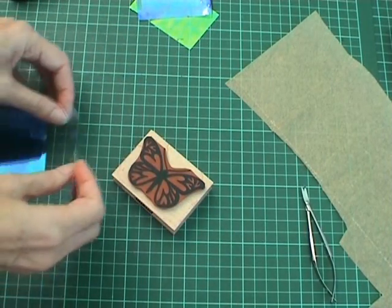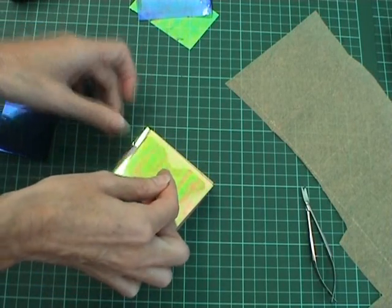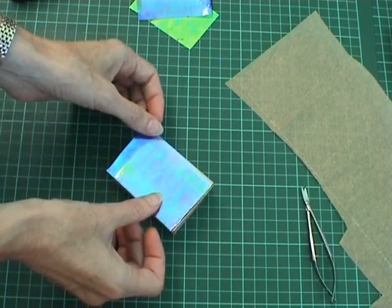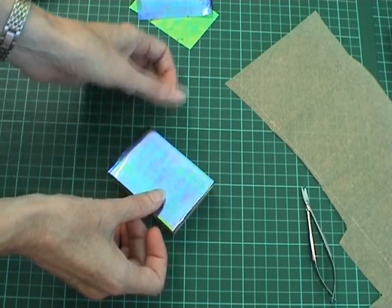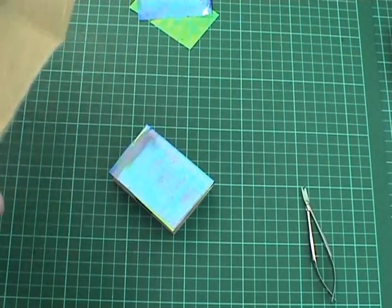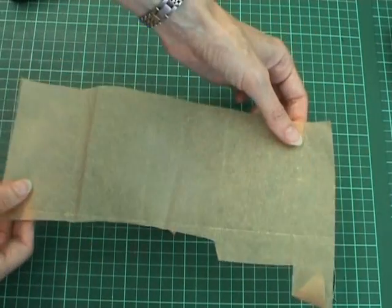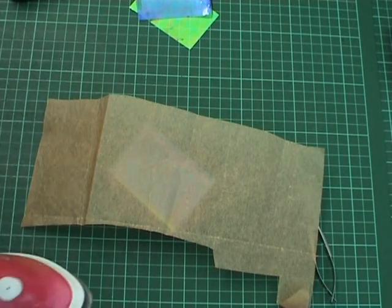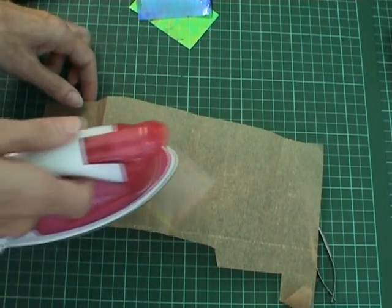I then place the fantasy film carefully on top. You can use between two and four layers of fantasy film on this technique — obviously the more layers you use, the stronger the butterfly will be. I'm just using two here today. I've then placed the greaseproof baking paper over the top of the fantasy film, which stops it from sticking to the bottom of the iron.